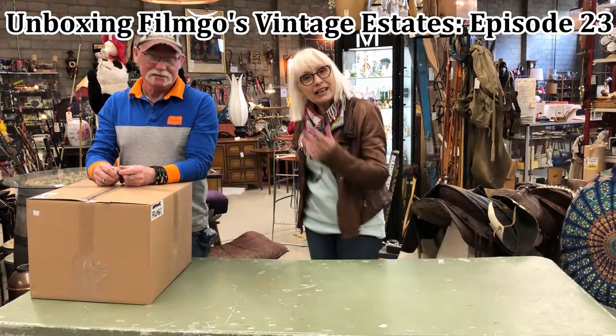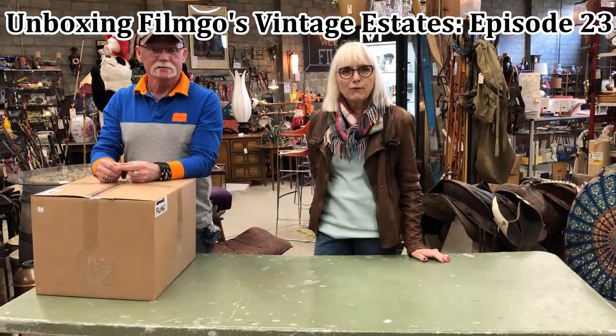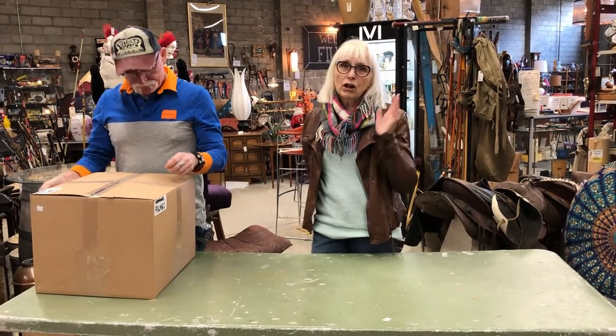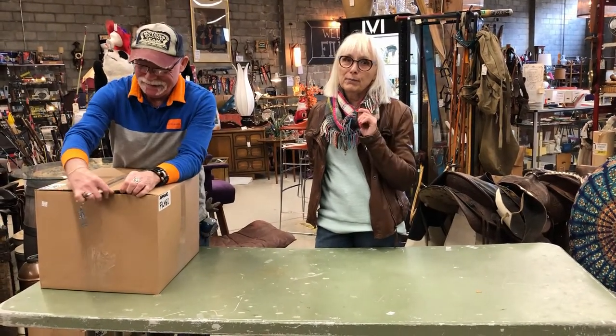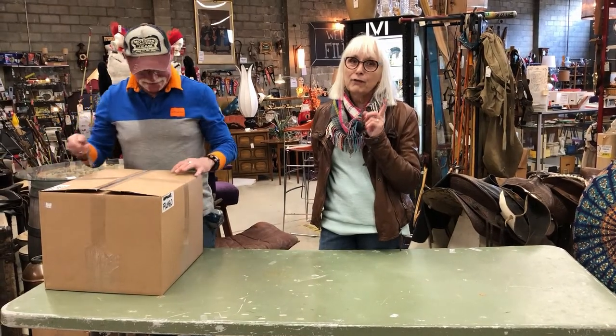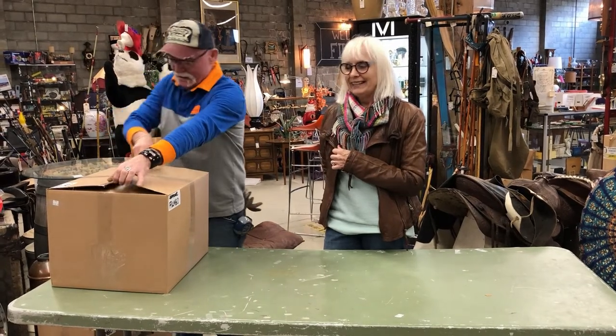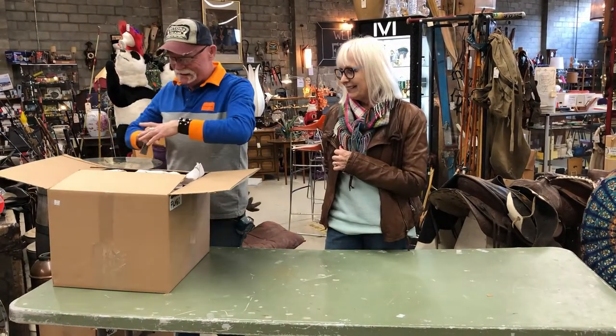Hi there, Russel and Neil here with another unboxing video from FilmGo, Vancouver's largest consignment store. I know that all of you people are watching Neil from Northern Alberta — he has quite the following there. I can't help it, they're my fans. Alright, let's see what we've got in this box.